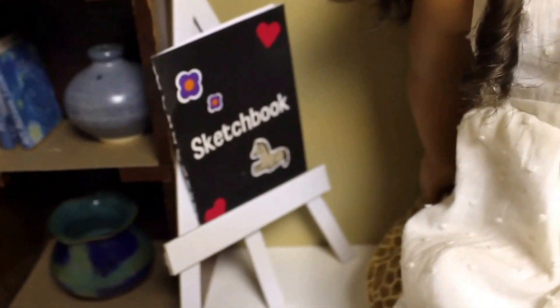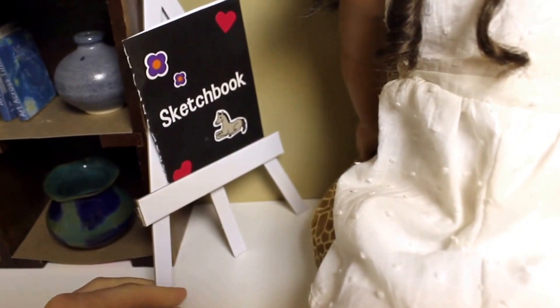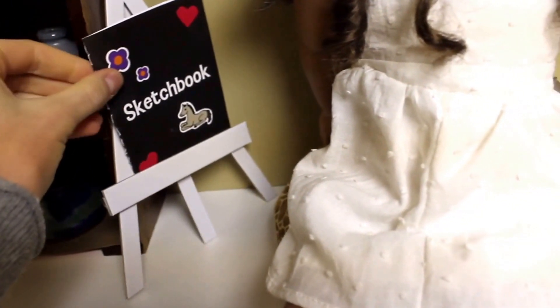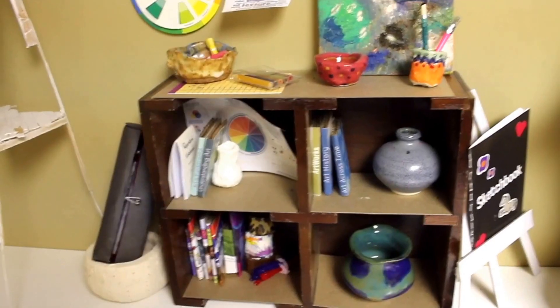Beside Regan I have this little easel which is from the doll art studio book, and it's just made out of cardboard. On top there's this little sketchbook which is also from the doll art studio book. Next section is like the art supply section.